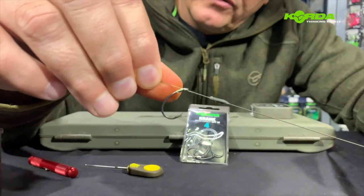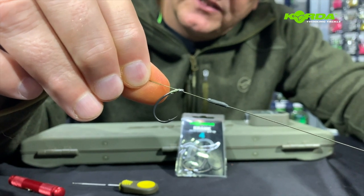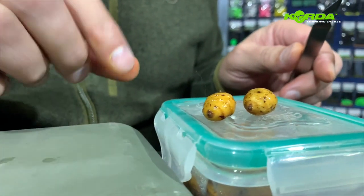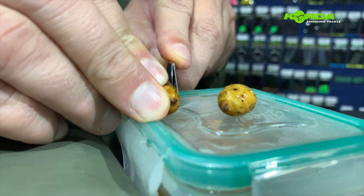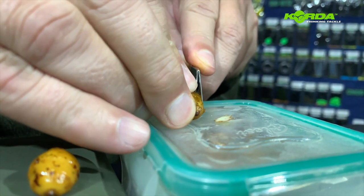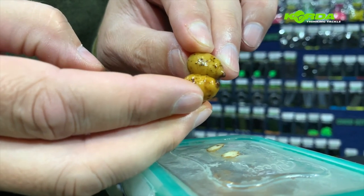Now the next KD rig that we're going to do is the one we used at Inanda Dam with the Hilganon Salvear season 17. Presentation wise, we're going to be using double tiger nuts with a piece of cork. Let's quickly see how it works. I've selected two tiger nuts, ready prepared. I'm going to cut a little flat spot on one, then take the other one and select a little flat spot as well, because I want the tiger nuts to sit really tight against one another.